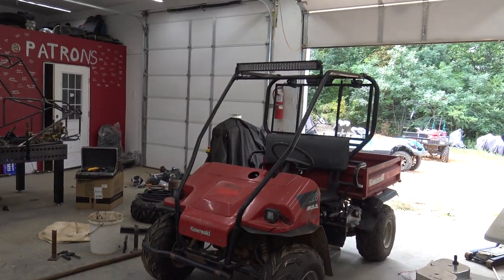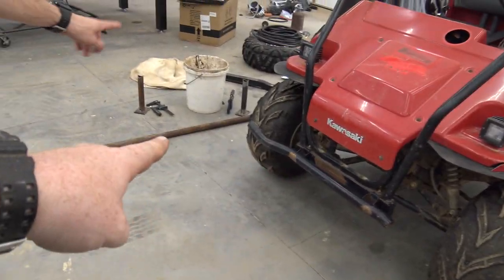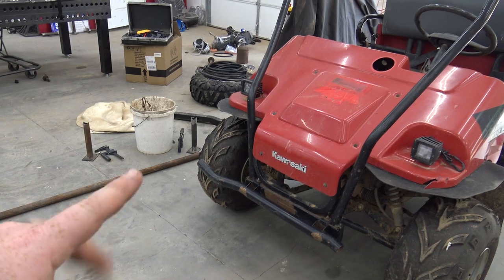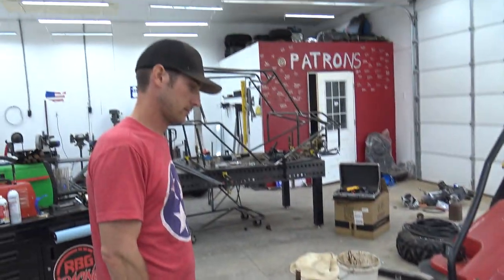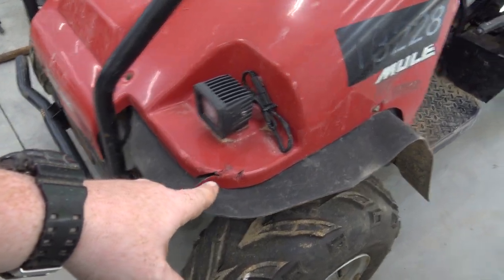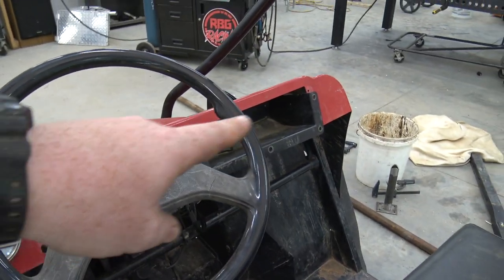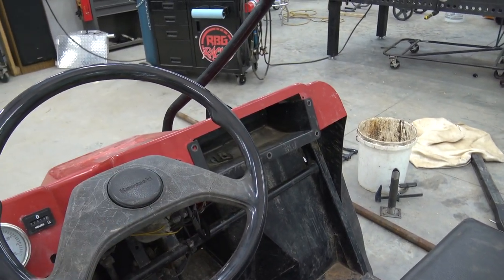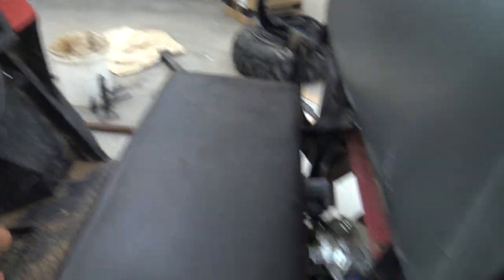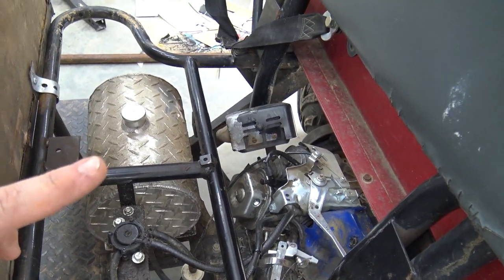We sold this and the guy was crazy rough on it — broke the front bumper, broke the side. He let his grandkids play on it constantly, which was horrible. The bolts came out of the dash, I don't know how that happened because we put lock nuts in. He also broke the exhaust off and put on a stock muffler that he bent into a shape that's restricted like crazy.